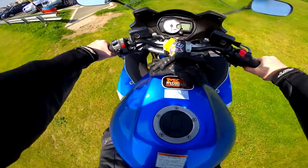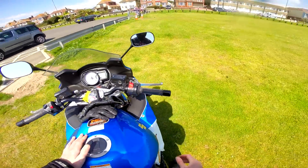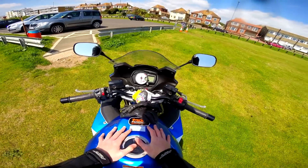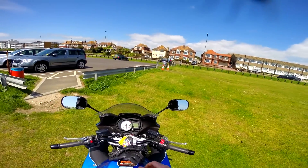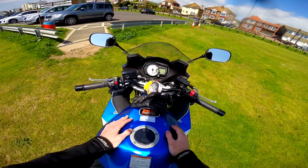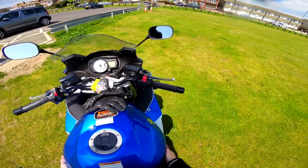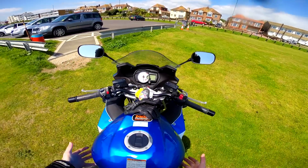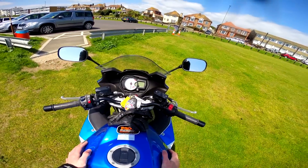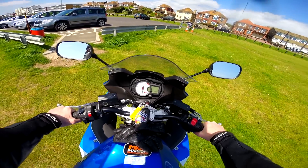Sitting on the bike now — I'm about six foot tall and I can flat-foot this thing easily. As I say, the weight does become an issue, so if you are vertically challenged it's something to keep in mind, because I guarantee the tipping point for a shorter person is a little bit less forgiving. Trying to support 250 kilos at that point is going to be a nightmare.